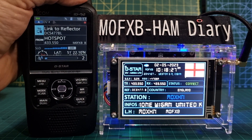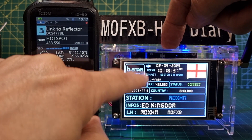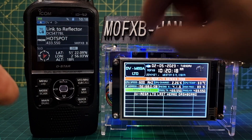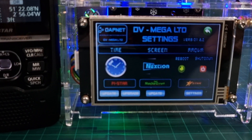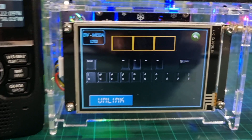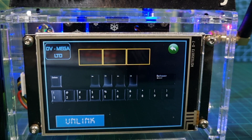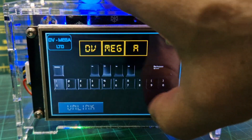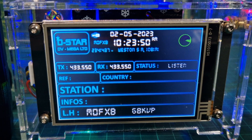The really cool thing — we do need to wait for a gap — is that we can select D-Star when someone's not speaking. Another very useful feature is you can unlink quickly: hit DVMega, hit settings, and just hit unlink. How quick is that? You can actually unlink using this device, which is very handy.